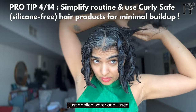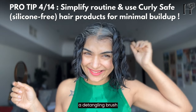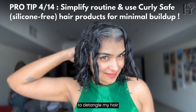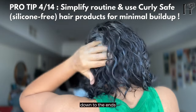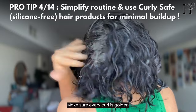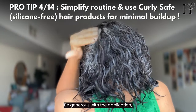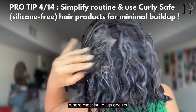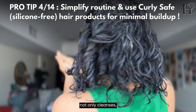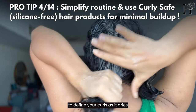I applied water and used a detangling brush to detangle my hair. Start at the roots and work your way down to the ends, making sure every curl is coated. Be generous with the application, especially on the scalp where most buildup occurs. This mask not only cleanses but also helps define your curls as it works.